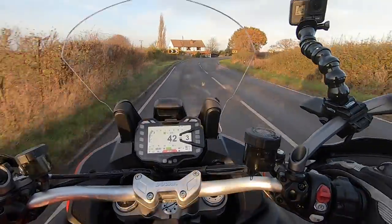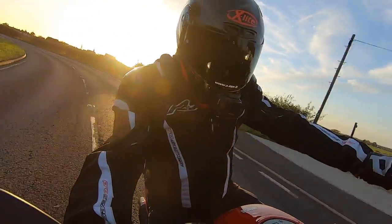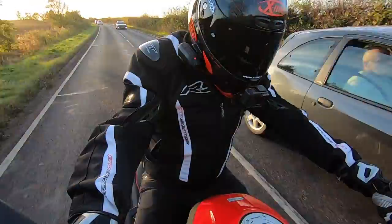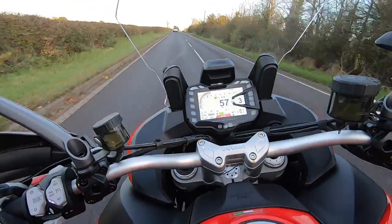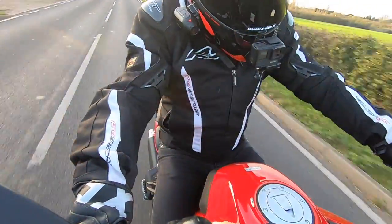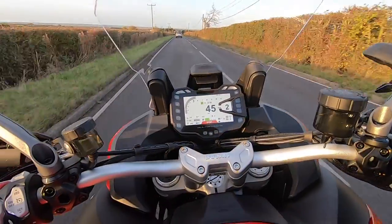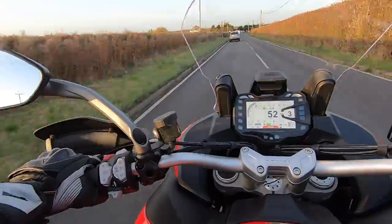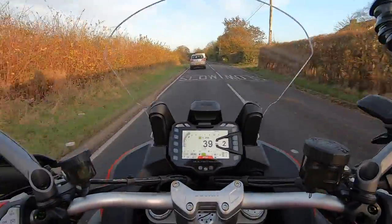These bikes are so nice, stable, and smooth. As always, it's got plenty of grunt — you're not even really whacking the throttle. Just sort of half throttle through the quickshifter is all you really need. I probably should have told the guys I was going out on the V2 — still, they'll be alright.